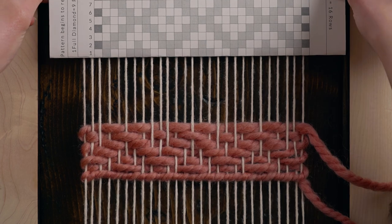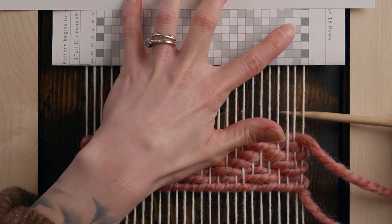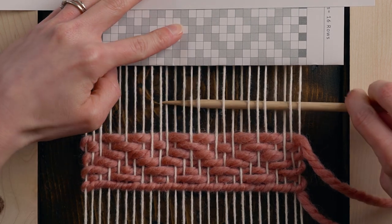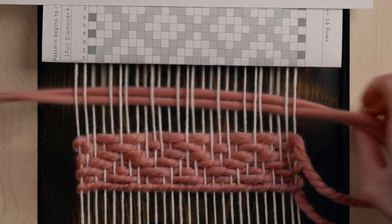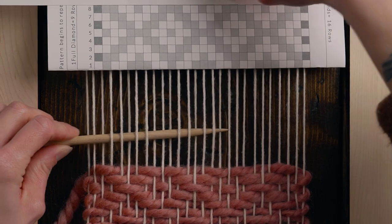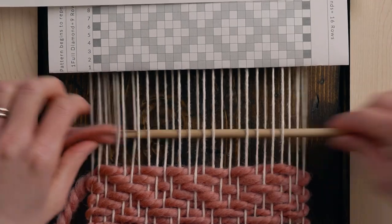Now I can move on to row seven, and we're going to go a little bit faster. Row seven: under two, over two, under three, over two, under one, over two, under three, over two, under one, over two, under three, over two, under two. For row eight: over three, under two, over one, under two, over three, under two, over one, under two, over three, under two, over one, under two, over three.